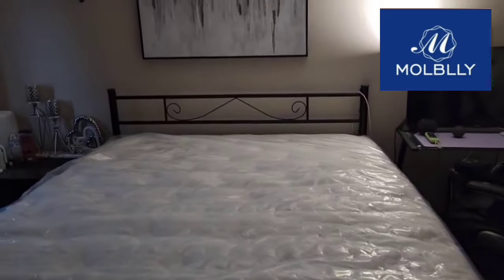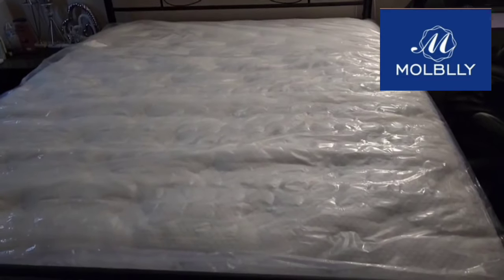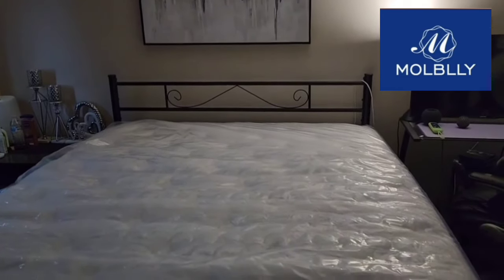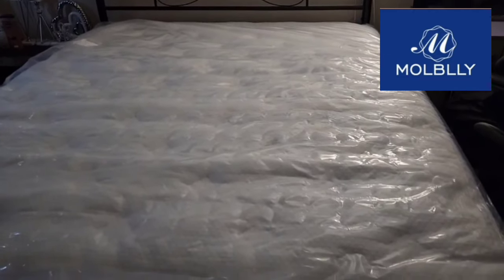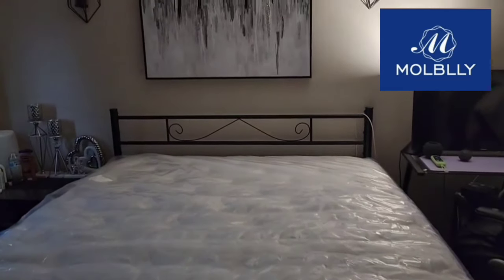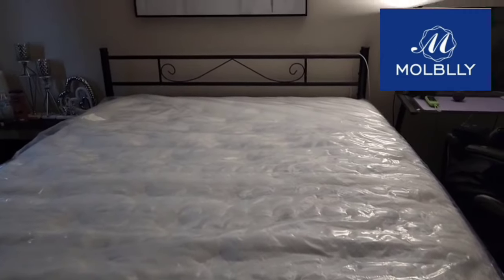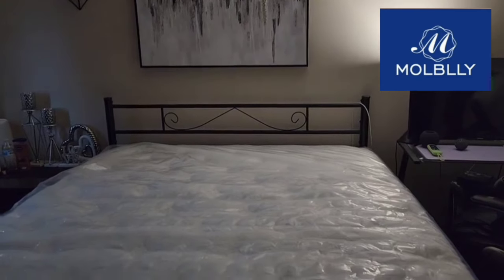Okay guys, the mattress has been out of the box for at least almost 48 hours. Thank God we work night shift and we have alternate places to sleep if need be. It is queen size. It looks official. So, by tonight we're going to be ready to sleep on it. I will be sharing my review after a couple of days of sleep. Our old mattress was on the way out — it was another box mattress I got from Amazon from a different brand. Yeah, we're excited to try it. I will be back with my review.